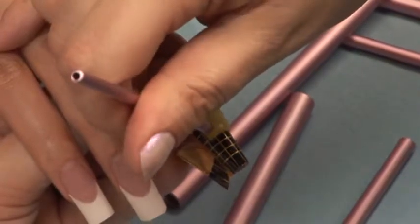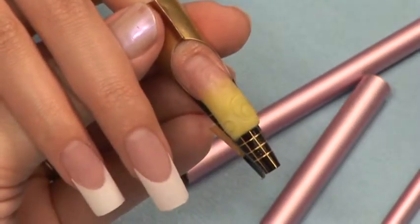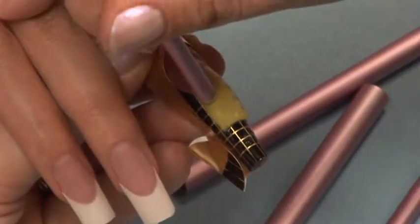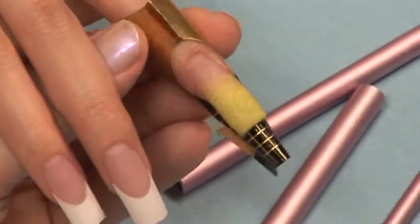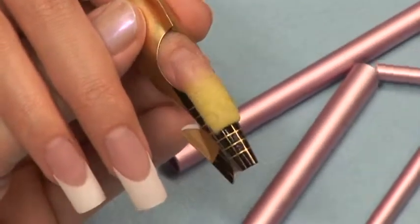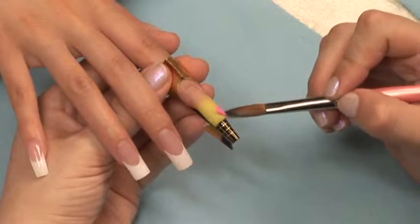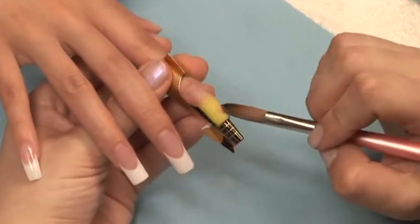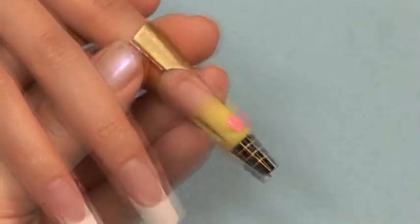Once you are finished, give your acrylic a few extra seconds to set up. Now you are ready to pack your design with color acrylic. Use a medium to wet consistency to be sure to get it deep into the debossed design. You can use several colors as we have.